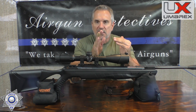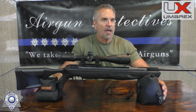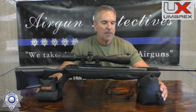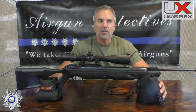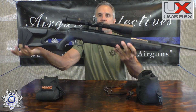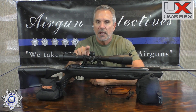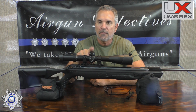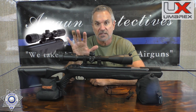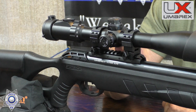When you fire it, because you have that double recoil, it helps absorb the recoil, and you can actually feel it move when firing. This is in .22 caliber. They claim it shoots about 1,000 feet per second with a lead pellet, about a 40-pound cocking effort, and the whole gun weighs about nine and a half pounds. It does not come with this scope — I upgraded it. It does come with a 3x9x40 adjustable objective, which is not a bad scope, and it includes a Picatinny rail adapter.